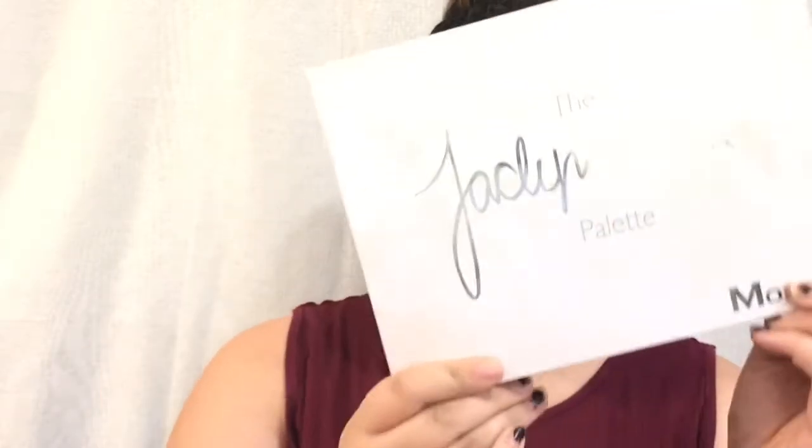Hey guys, welcome back to my channel. If you are new here, my name is Des and I make beauty and lifestyle videos on this channel. Today's video is going to be a more natural cut crease — the look that I'm wearing right now — using the Jaclyn Hill Morphe palette.